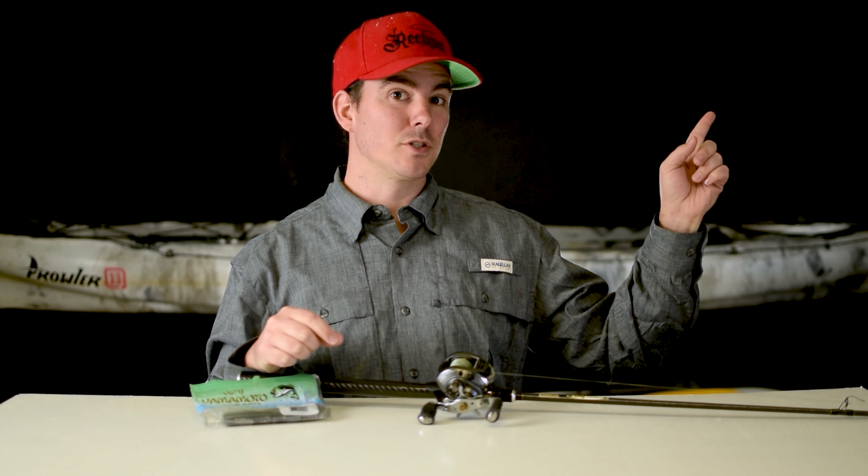Yes! Come on, come on — wacky worm comes through. Bottom lip, first one of the day. He was up kind of shallow, five feet of water. I talked to a guy at the boat launch and he said he saw some fish on beds already. Pretty little fish.